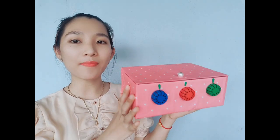Hi, xin chào tất cả các bạn đã quay lại với kênh Tuyết Mai nha. Và hôm nay thì mình sẽ hướng dẫn cho các bạn làm một món đồ cũng khá là xinh xắn. Đó là một chiếc két sắt mini các bạn.